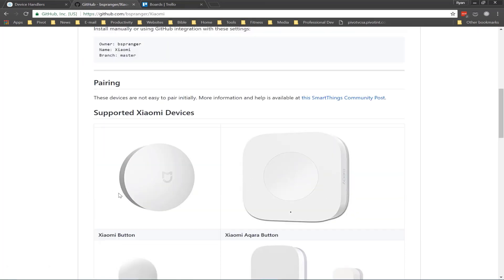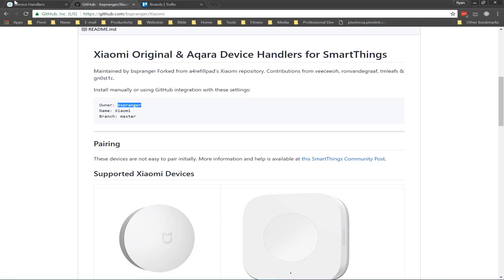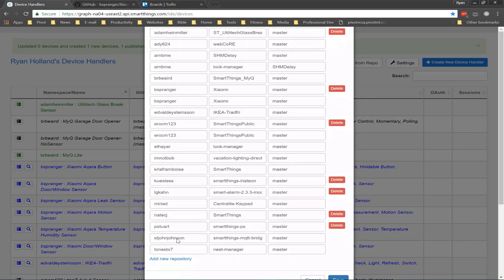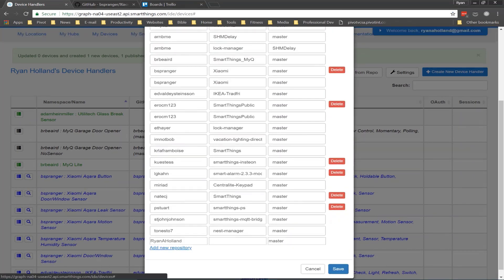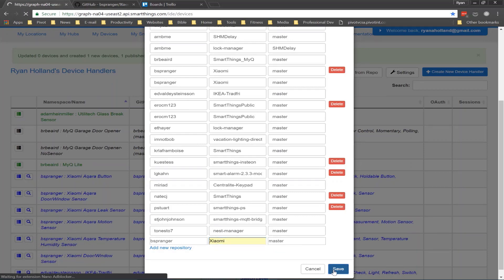Some of these devices can be a little bit difficult to get paired initially. So what you want to do is go ahead and copy his username, go back to your device handlers, click on settings, and once you're in this interface, click add new repository. You'll notice I already have the repository listed, but I'll show you how to do it anyway. Paste in the username, then under the name type in Xiaomi, leave master as it is, and hit save. This will add this to your list of repos — then refresh the page.